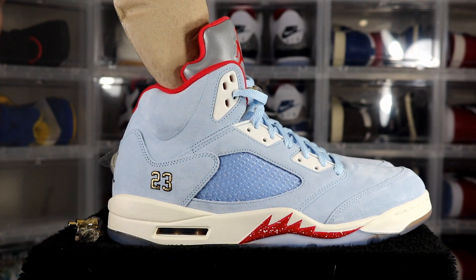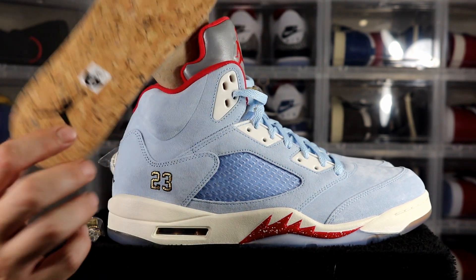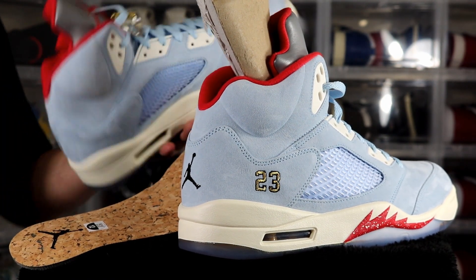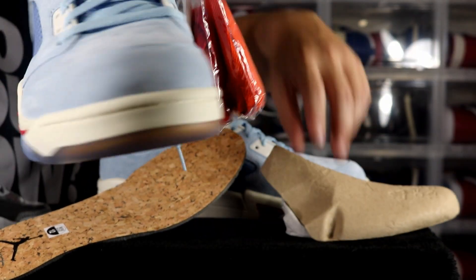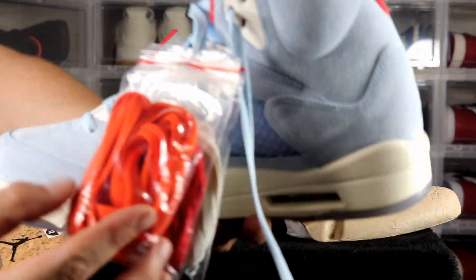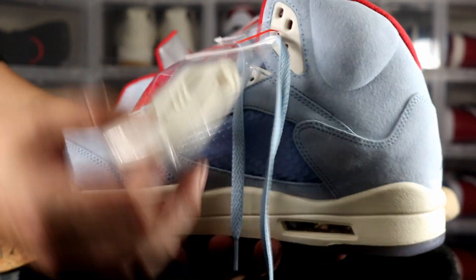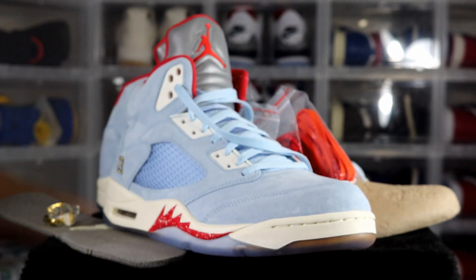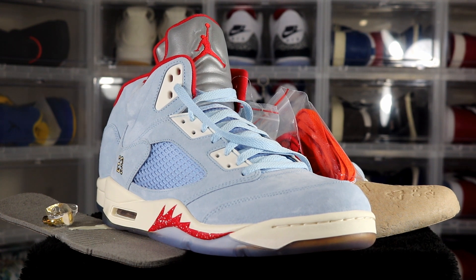You have cork pads for the insole — on one side it says Jordan and on the other side it has the Trophy Room logo on the inside. It also comes with extra shoelaces — an orange pair, red, and off-white. If you guys are thinking about getting these, I would definitely pick them up. I think they're really nice and the prices are just going to keep going higher and higher — definitely not going down with only 7,000 pairs made.